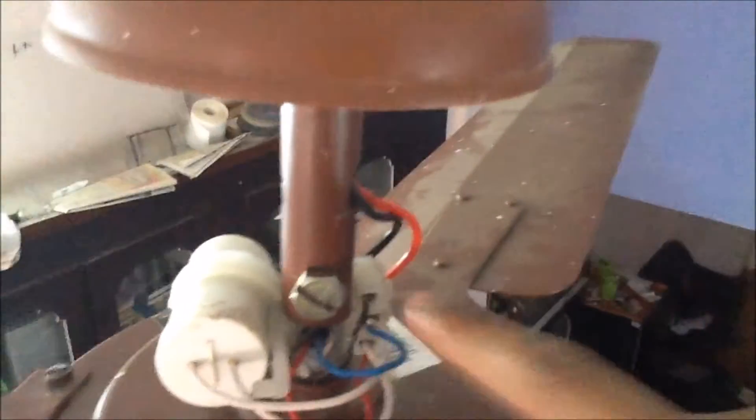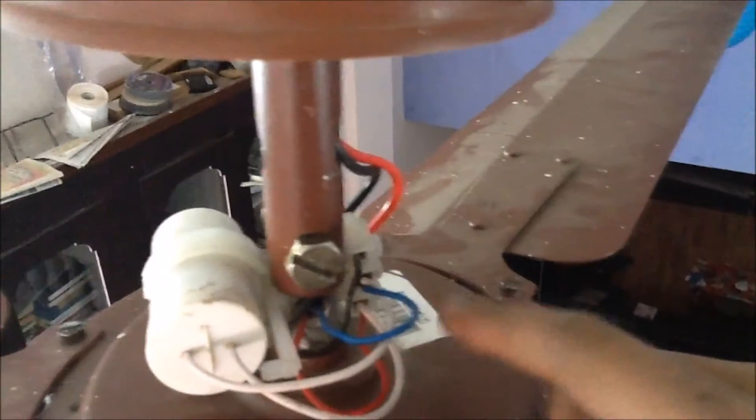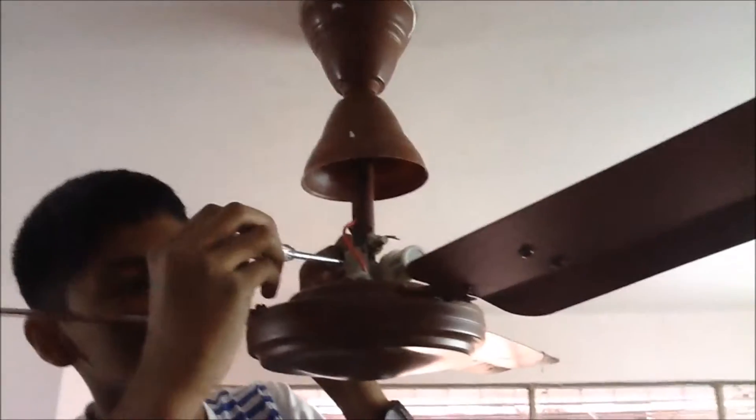Let's replace this old capacitor which is no more useful. Take your screwdriver, open the first blue wire screw, and remove the capacitor wire plug — the blue one — then do the same with the red wire. Now we have both capacitor wires out, so we can remove the old capacitor and set it aside.